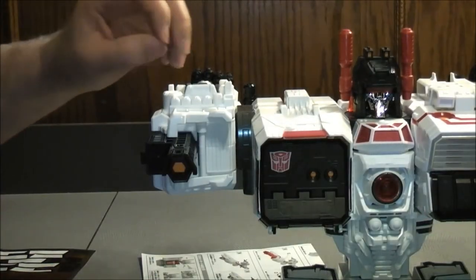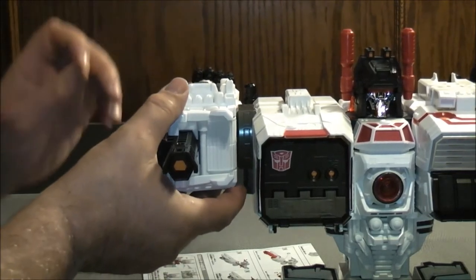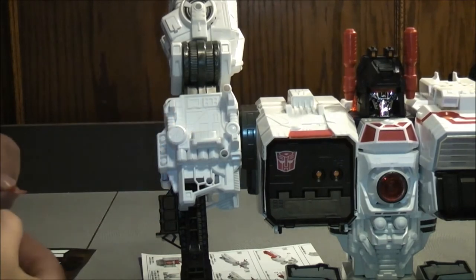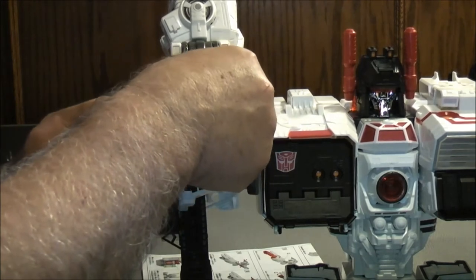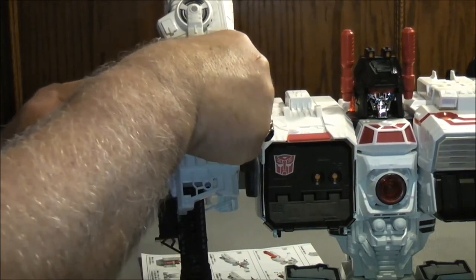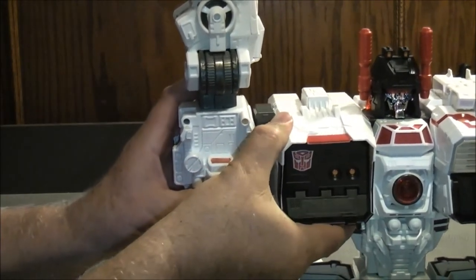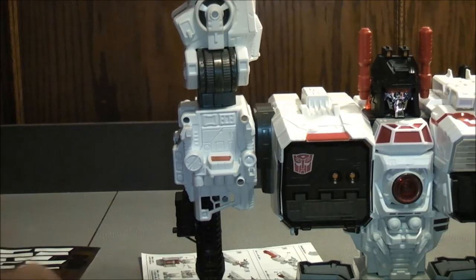We're going to make a little minor adjustment to sticker 36. We put it right there, but that's not where it's supposed to go. If you turn the arm down, you'll see a spot in the back here, and it's exactly the shape of the sticker — it goes right in there. Just turn the arm and you can see what it looks like. You can see where the sticker goes right there. So that's sticker number 36.